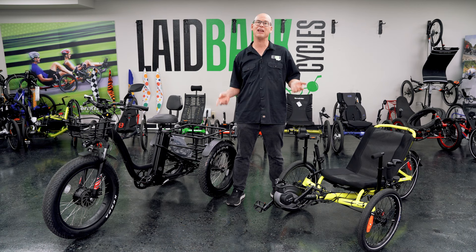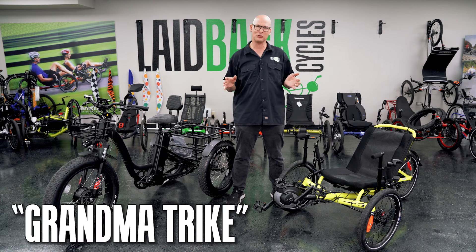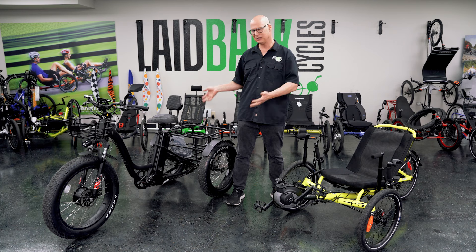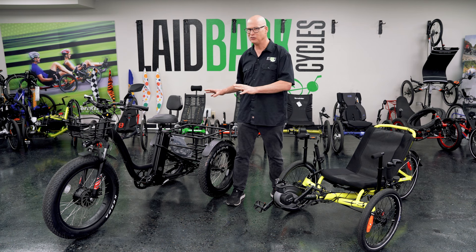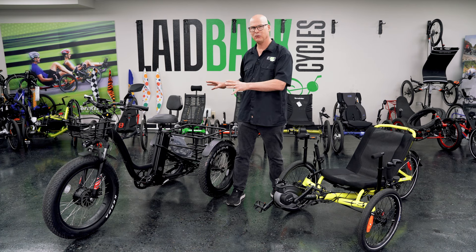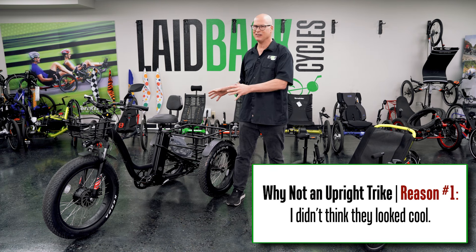The upright trike I always thought was a grandma's trike. It was one of those trikes that you would go slow on. Nowadays they're putting motors on these trikes, and that's kind of a crazy idea because if you put a motor on a trike that's supposed to go slow you could get in a dangerous situation. Besides the fact that they don't look cool and they go slow, I needed something more performing.